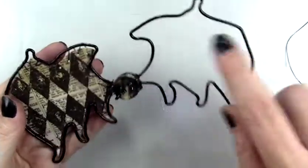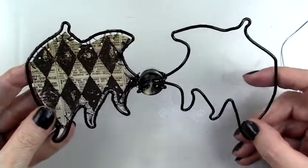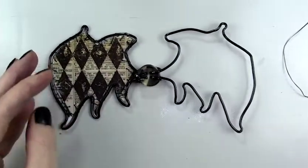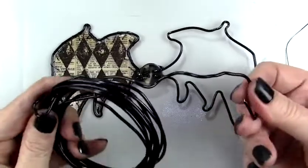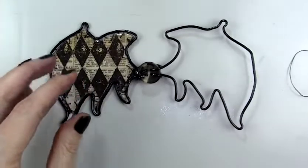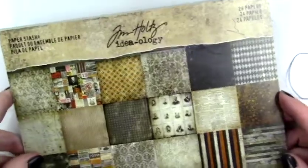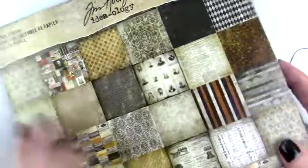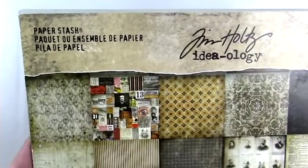I purchased this black wire — it's a thick gauge wire that holds its shape — and I took that and created a wing. Then I used the first wing I bent into shape as a pattern for the second wing. Then I attached both to a button to hold it secure.